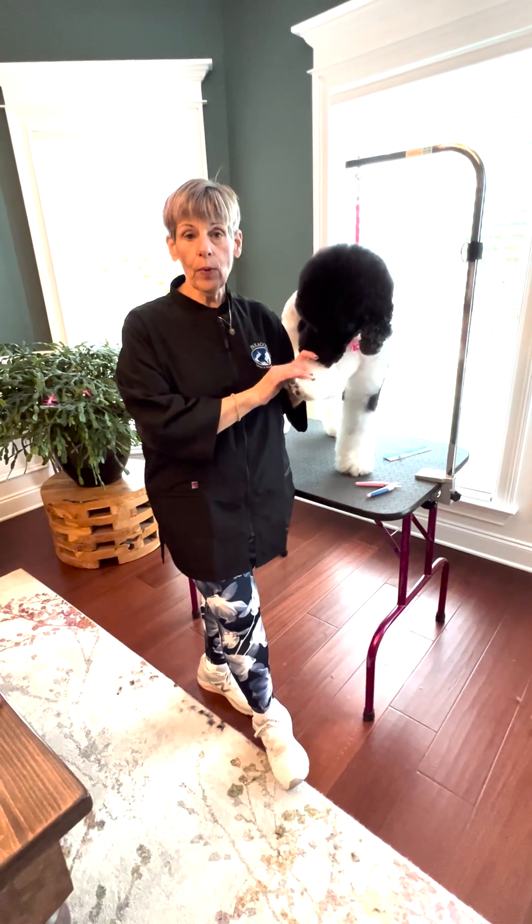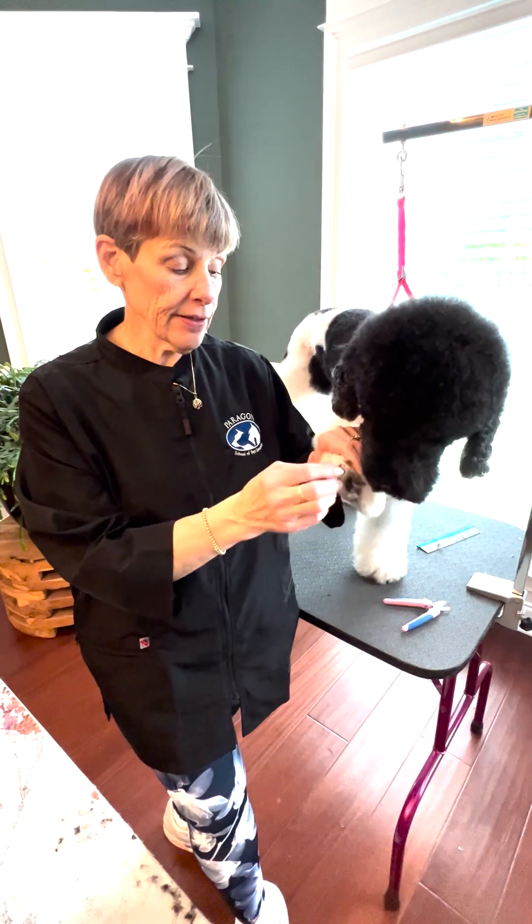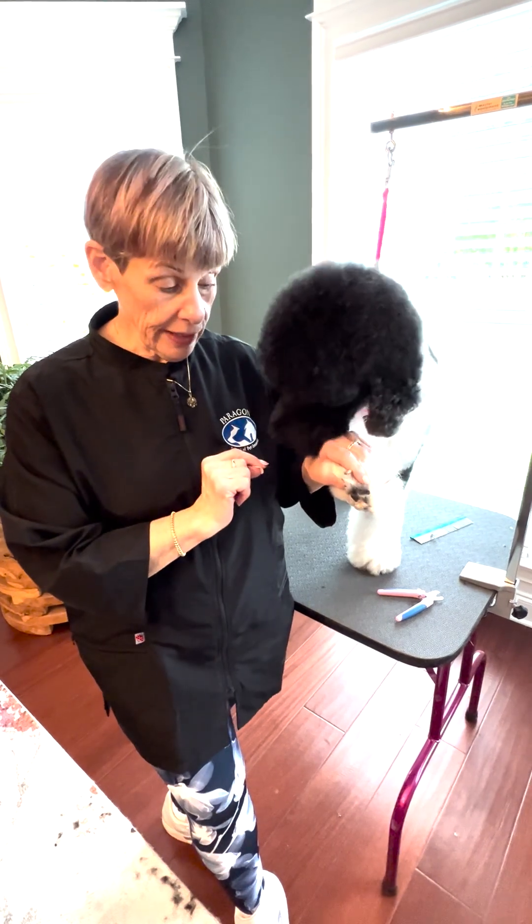Nails are the first thing you're going to come to learn when you start school, and a lot of people are intimidated because of the vein that runs up the middle of the nail.